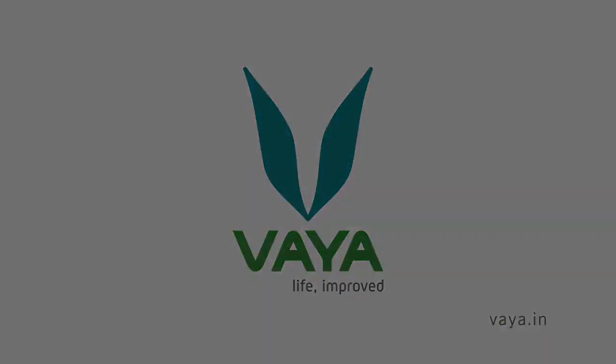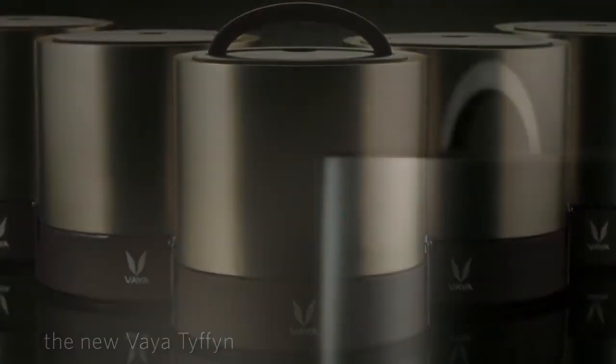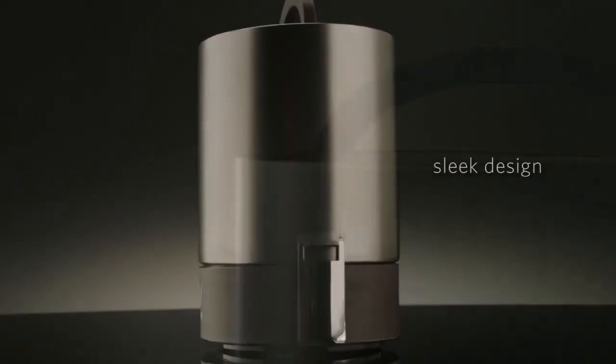Vaya Tiffin Box. If you are a working professional who has tried all sorts of lunch boxes in the market and still have not found containers that are sleek enough to fit into your laptop bag, Tiffin Boxes from Vaya are the best for you. Vaya Tiffin helps keep food warm and fresh for over 5 hours, but also looks sleek, classy, and works best for working professionals.